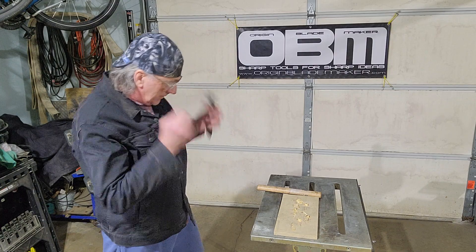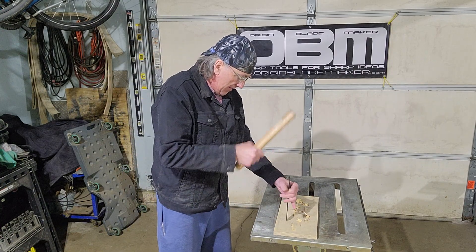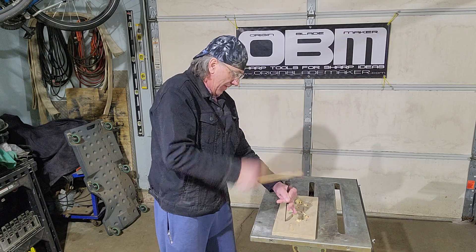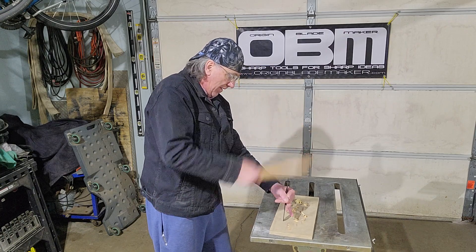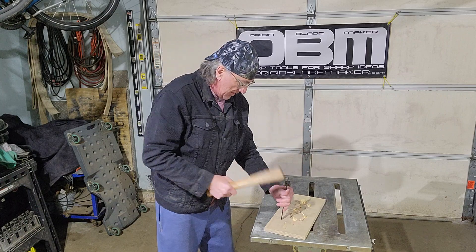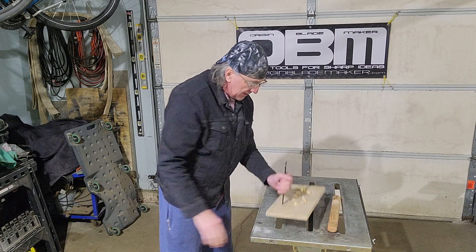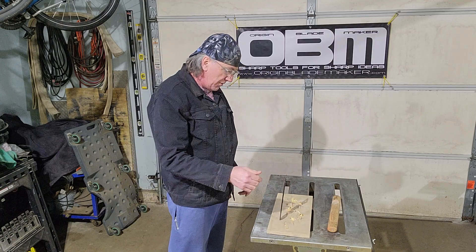So let's pound on it, see what happens. Just starting to come through the back side, so that tells me that it is in there 3 and a quarter inch.